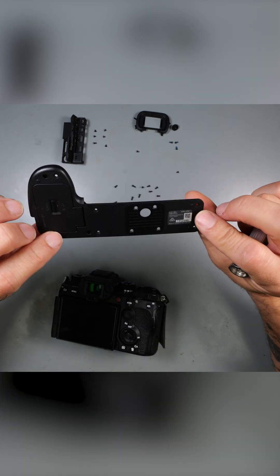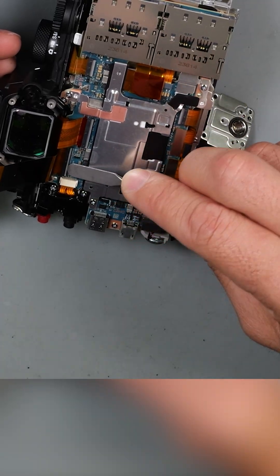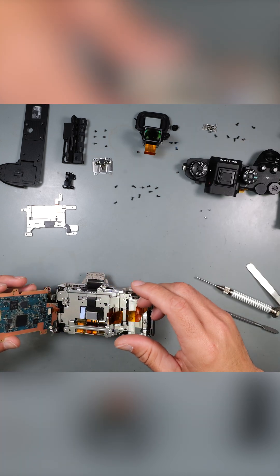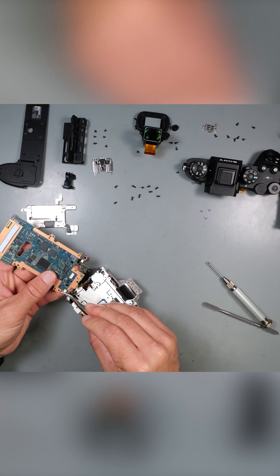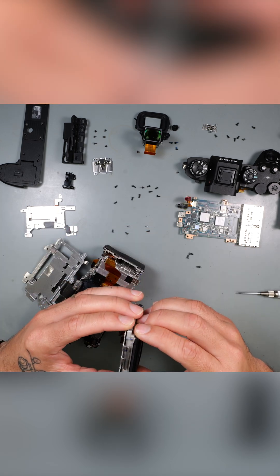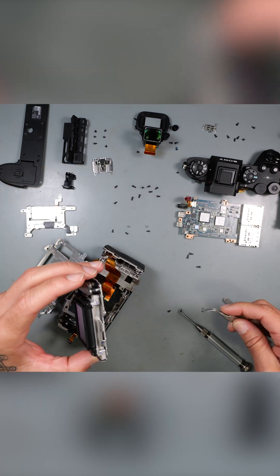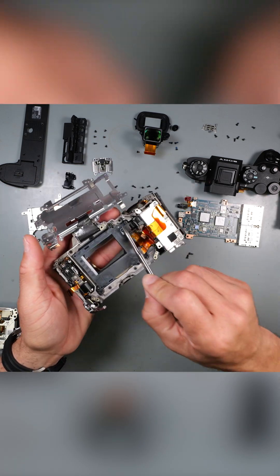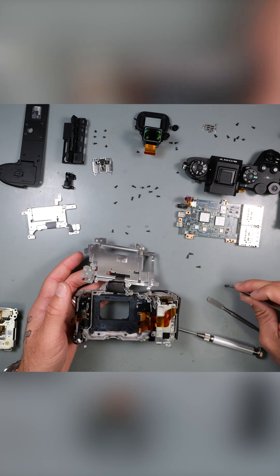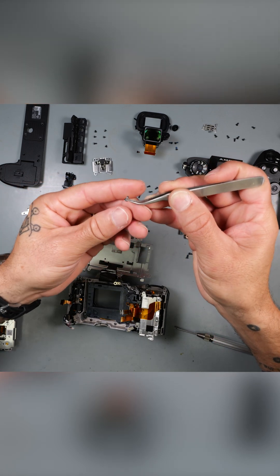Taking the top cover off — this is a lot. There she is. Like I said, there's a screw right here. Now on the a7r5 that screw comes out, and it looks like on the a93 that screw is going to be coming out too, so this will probably be a common issue.